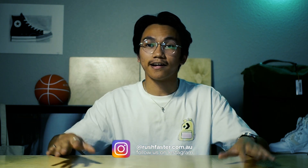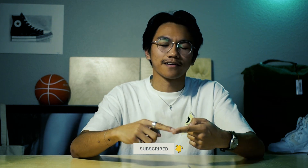But before we get into that, my name is Jericho from Rush Faster. Here at Rush Faster, we do guides and walkthroughs bringing you better gear and better ways to carry. If you're new to the channel, feel free to like the video, subscribe down below, hit that bell icon to stay notified, and sign up for our monthly newsletter where you can stay updated on your favorite carry brands from around the world.